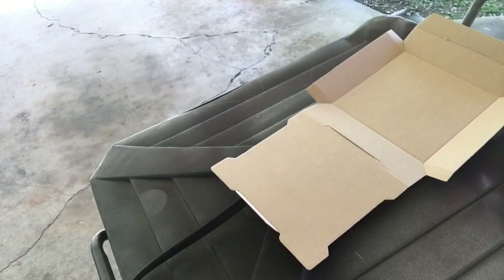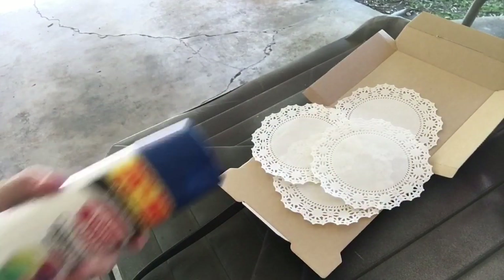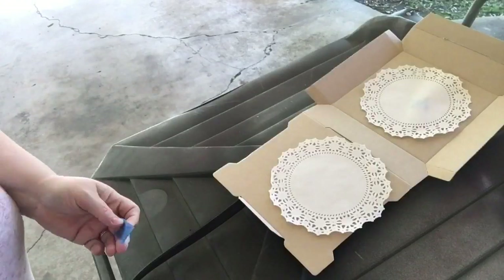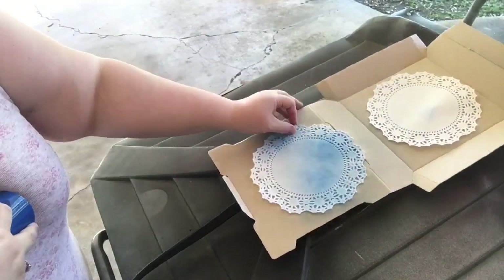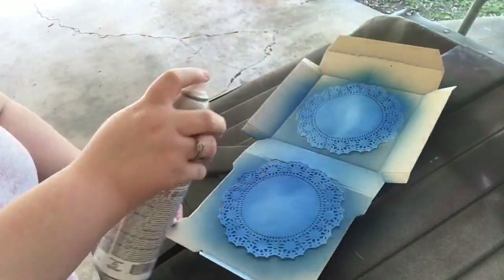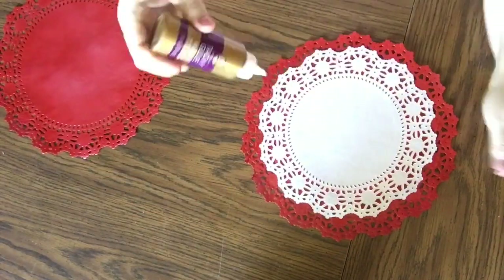I just went a couple of light coats around. I taped the doily down to a piece of cardboard so it wouldn't go flying with the spray paint. Now I'm doing the small ones. With the small ones it's really important to shake your spray paint really well until you hear the ball make a different noise. I put a little piece of painter's tape underneath for quick release. Around the edges I did turn it because some of the detail on the edges was remaining white.